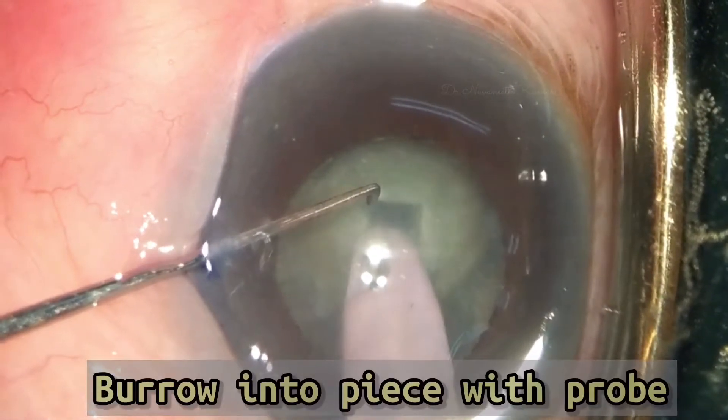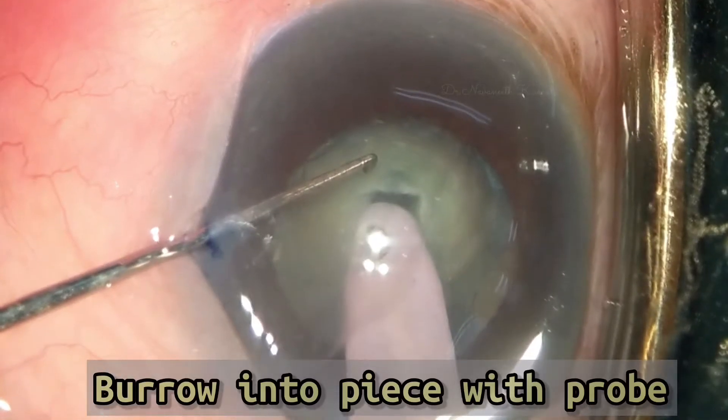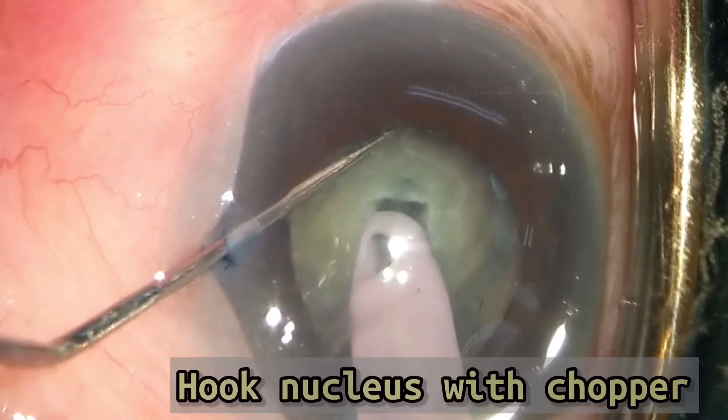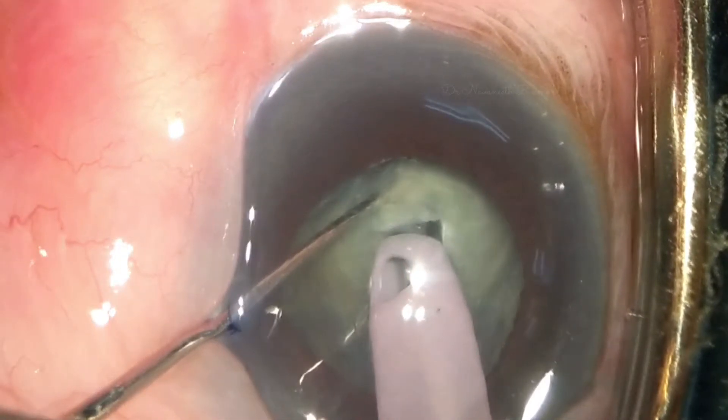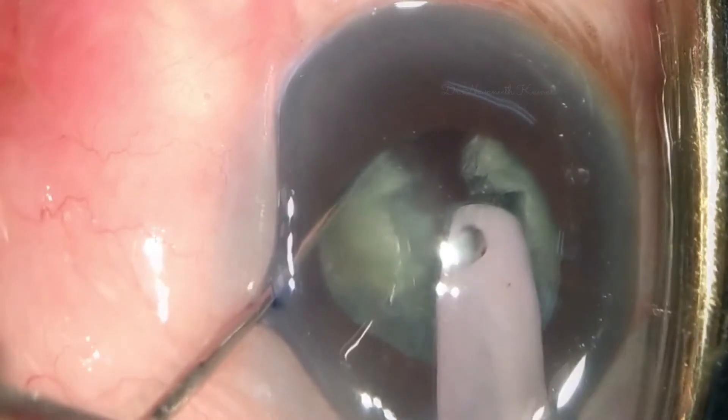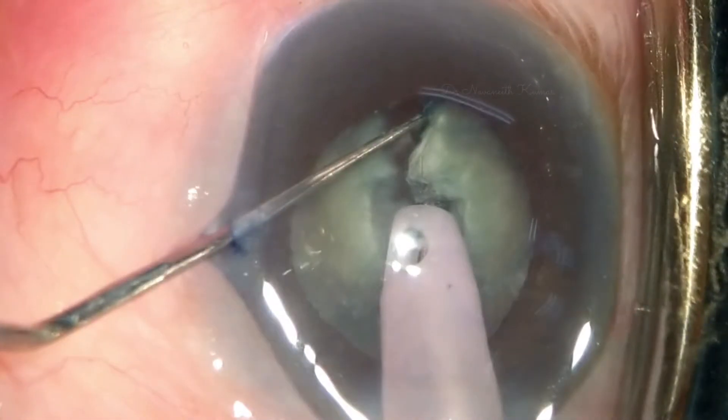In FACO 3, burrow into the piece and hold the piece in FACO 2. Hook the nucleus with your chopper and bring the chopper near to the FACO probe, then move the left instrument to the left side to crack the nucleus into two halves.